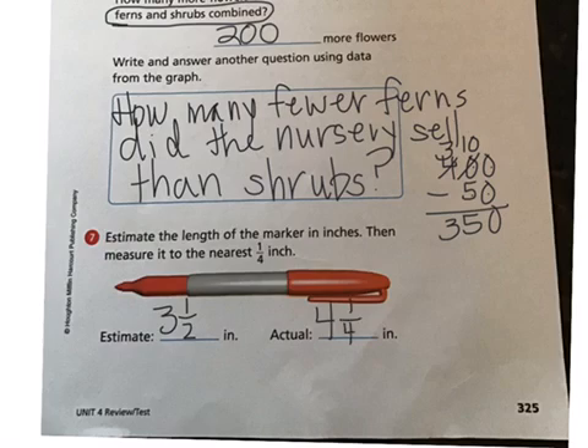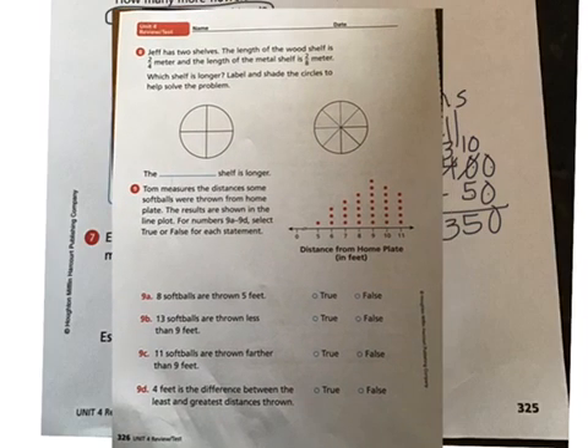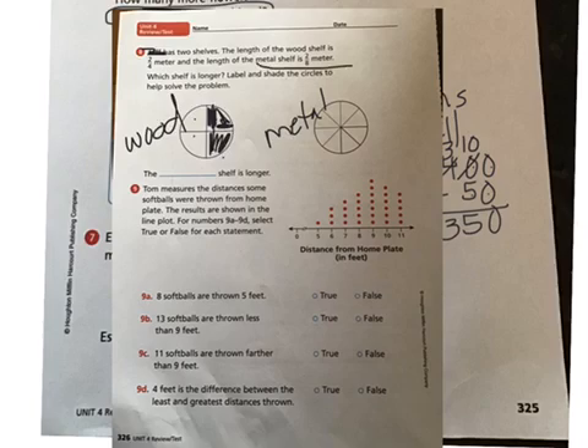Number eight: Jeff has two shelves. The length of the wood shelf is two-fourths meter and the length of the metal shelf is two-eighths meter. Which shelf is longer? Label and shade the circles to help solve the problem. You can change the name to your own name. This is the wood shelf — it has four equal parts — and this is the metal shelf. The wood shelf is two-fourths of its length.